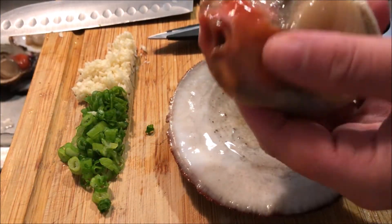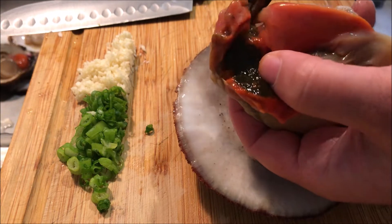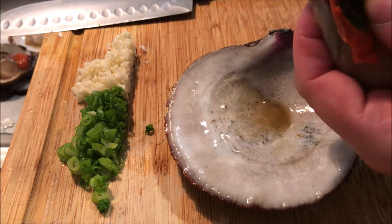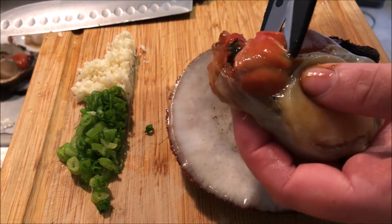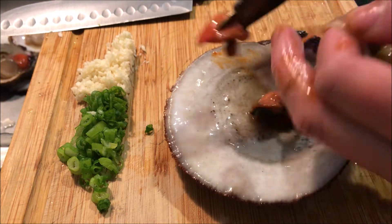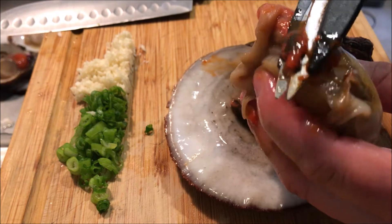It turns out the gonad surrounds the stomach and it's really disturbing. You don't want to eat that — just cut it off and get rid of it. See, the bulging part in the front is the part that has the stomach. The rest of the gonad is actually pretty good.